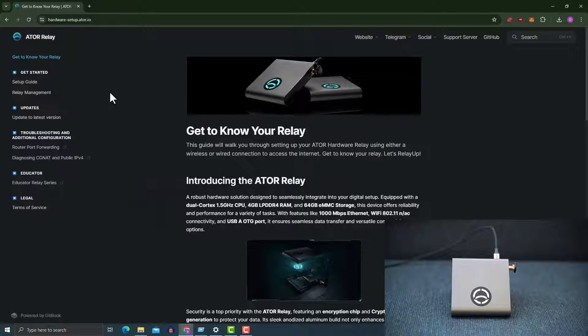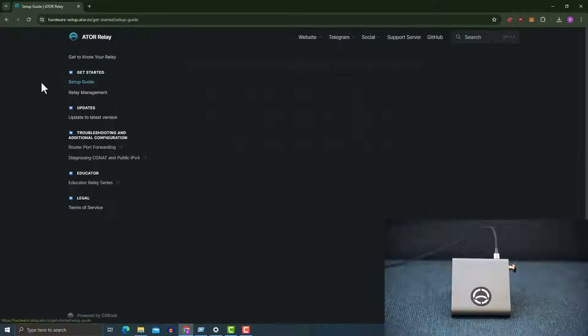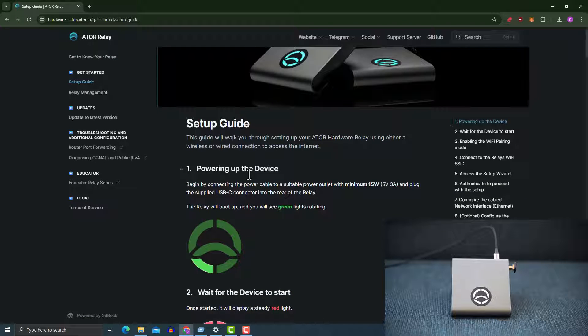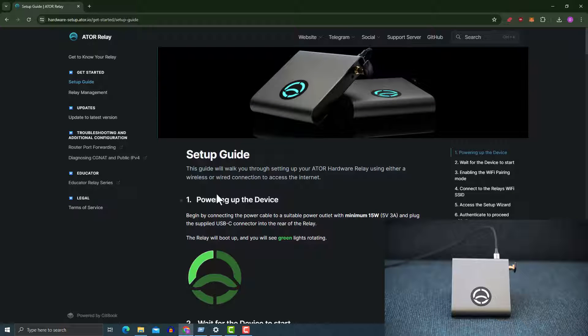To begin with, I would highly recommend that you go to the hardware setup page to read a bit about how to set up the relay. I haven't prepped this because I only have one hardware, so everything I'm going to be doing with you I'm doing in a live session. On the setup guide page, everything is well detailed out, making it very easy to follow how to set up. The installation process is going to be two stages.